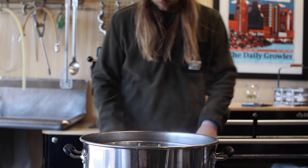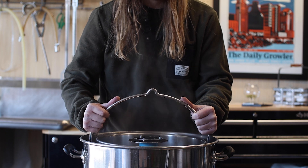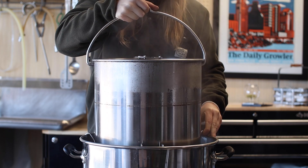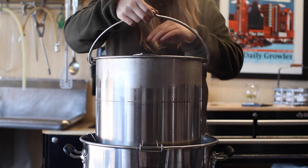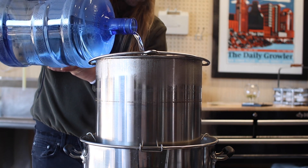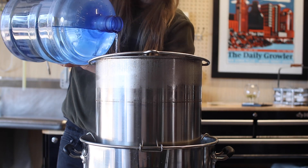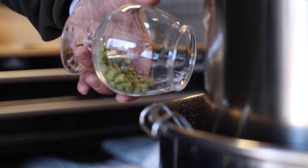Our quick 30-minute mash is complete. Time to yank these grains and get our boil started. With the basket up and out of the wort, I'm doing a quick cold sparge to rinse the grains and collect my pre-boil volume. Now it's time for our first hop addition — here's 21 grams of Centennial and we'll start working our way up to a boil.